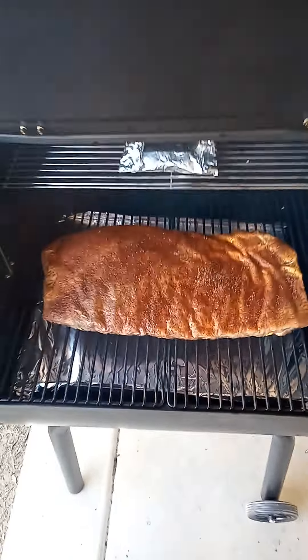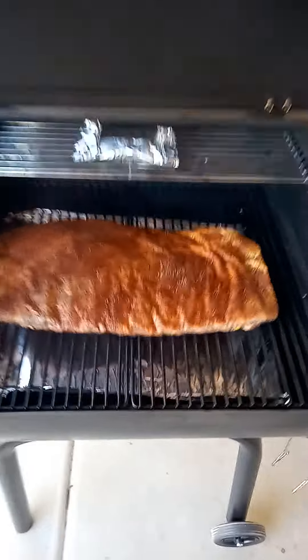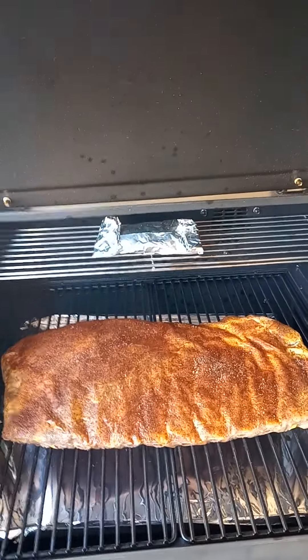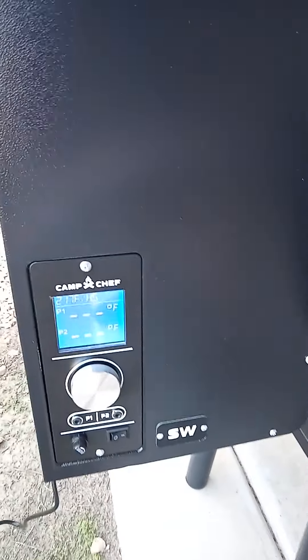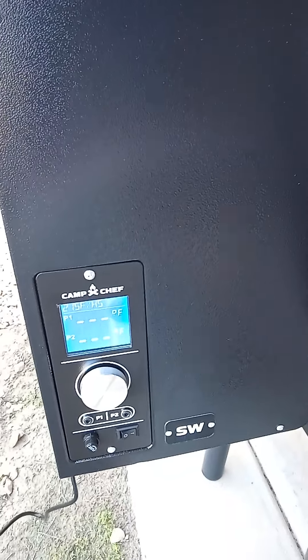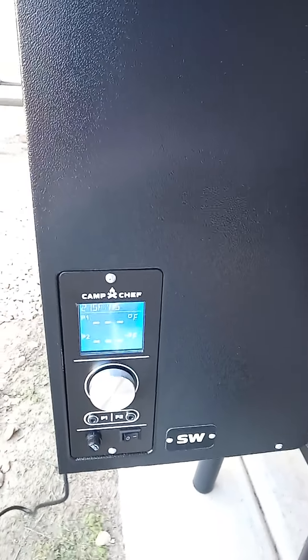We can take a quick peek at the ribs just to show you what they look like — that's them in there. I took a little piece off the end and wrapped it in foil just to throw up there to see what it'll do. They're looking pretty good.